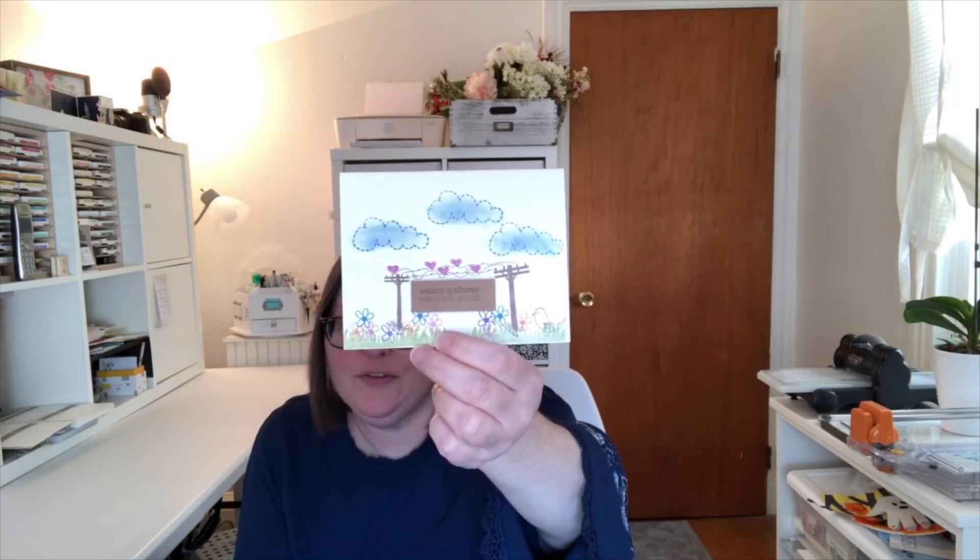I have a piece of happy mail from Robin. She's a friend of mine and also a team member. She sent me a beautiful card with wonderful words inside, and also sent my children gifts so they could have something special to do while she was with me at OnStage in Orlando. That was so thoughtful — Robin is a wonderful person.